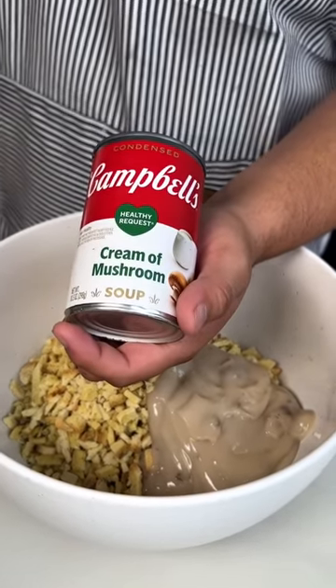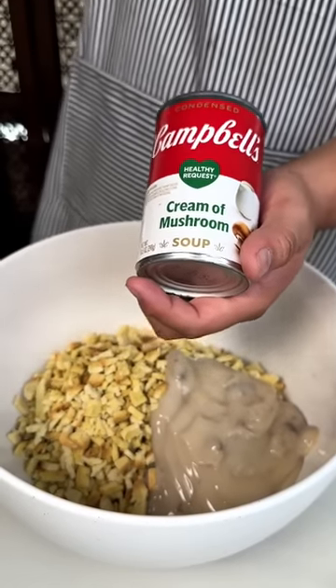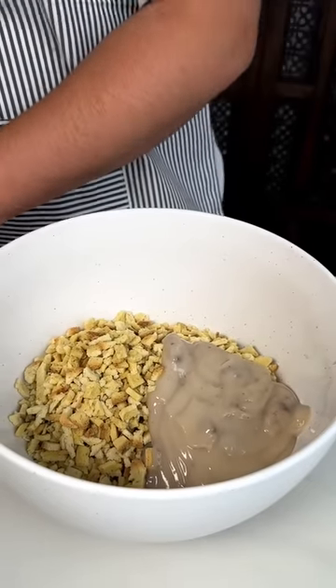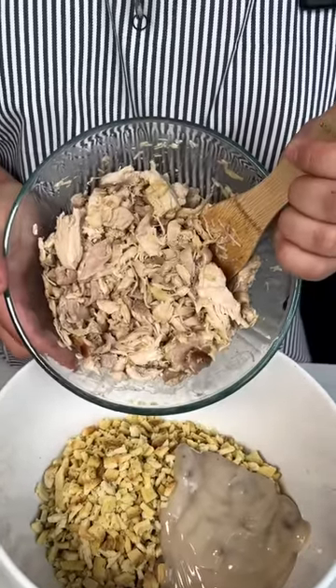I just added my cream of mushroom soup. This is going to be a very delicious, easy one-pan dinner that you and your family can enjoy throughout this fall and winter season.